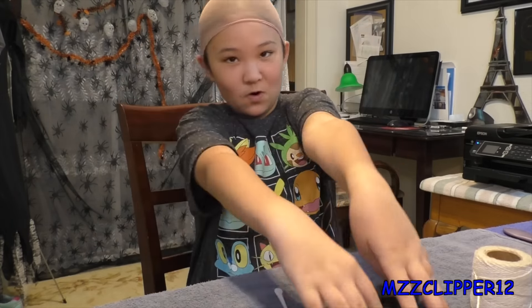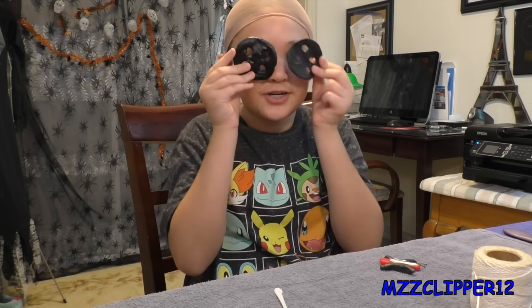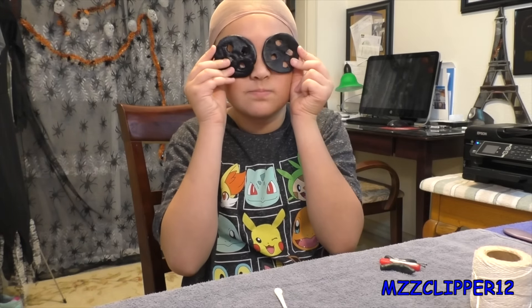Hey everybody, it's me Madison. As you can tell right now I'm bald. Today is our next Halloween video — it's Halloween look number seven and it's Coraline. If you follow my Instagram you know that I posted a picture of my eye like this.